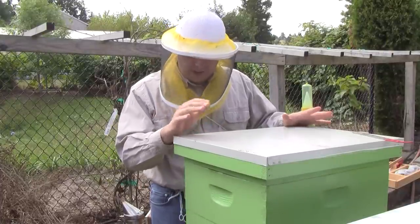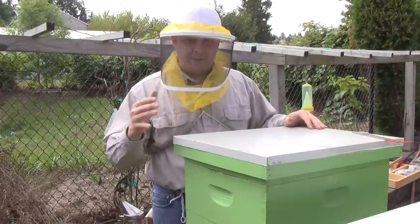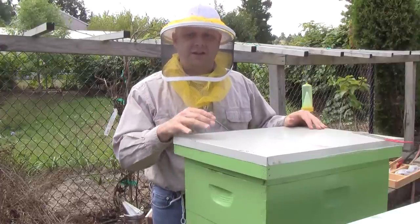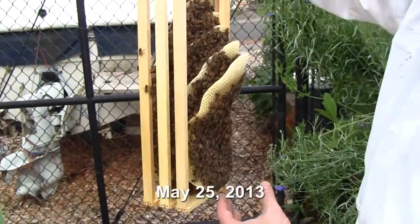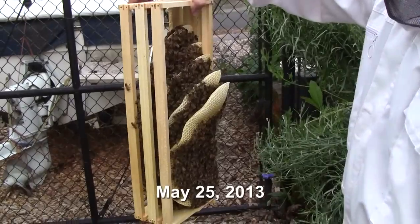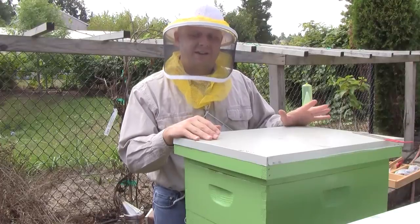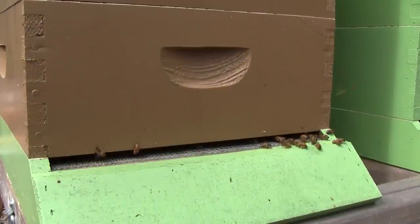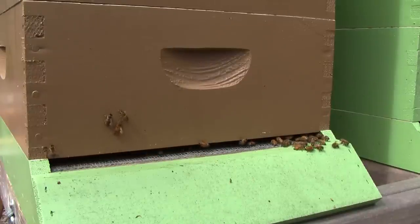When I installed them I tried doing an under-supering method, which means I put an empty box underneath to allow them to draw down the comb. They did that very well, but half of the frames are cross-combed where I can't get them apart. So I'm only going to be able to look at a couple of the frames in the bottom box and then move up from there. The population looks really good from the outside — they look very healthy, so I'm not expecting to see any problems, but who knows what I'll find.